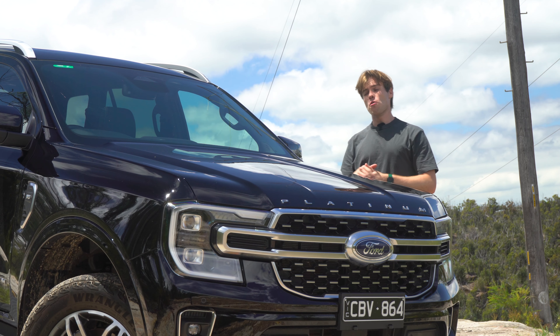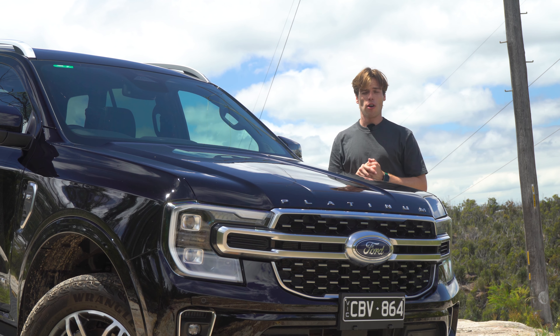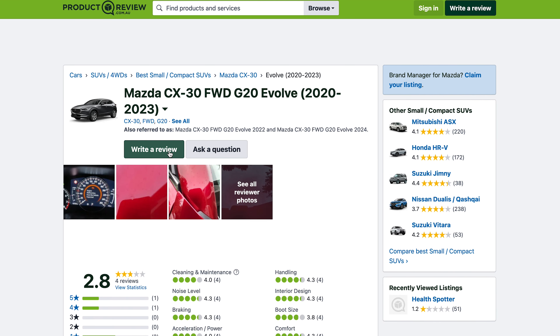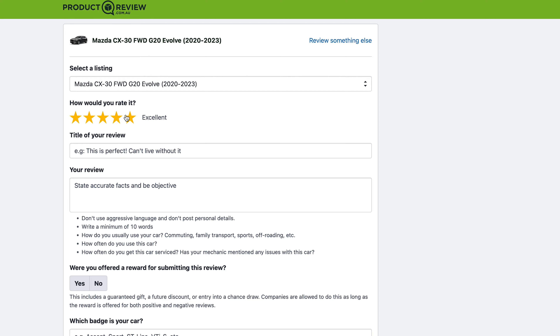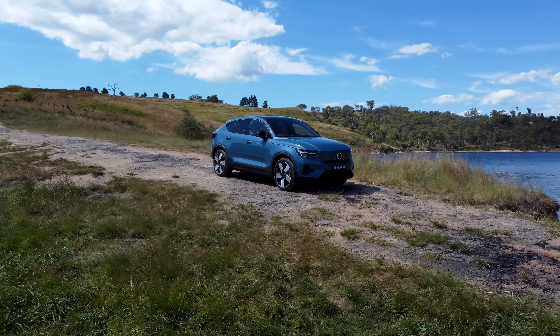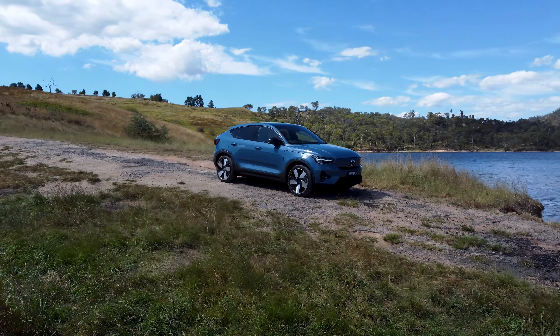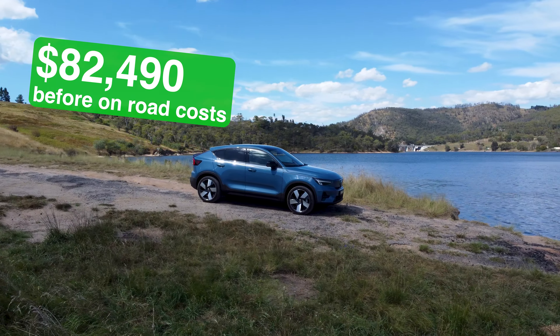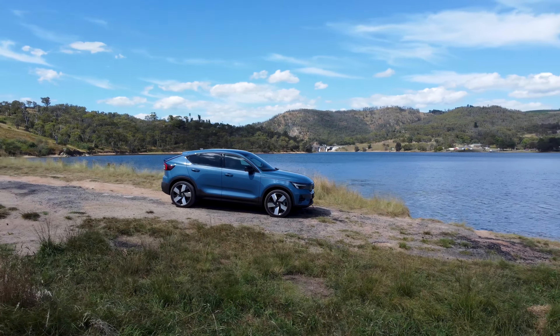Before I start this review, make sure you go to productreview.com.au, where you can review your very own car and tell other Aussie buyers exactly what it's like to own your car. So there are two flavors of this car to choose from: a single motor variant which will cost you $74,990, and then there's this one here, which will cost you $82,490 for the all-wheel drive dual motor version.